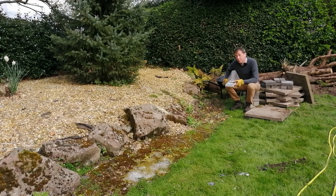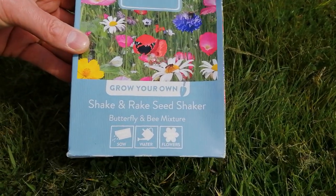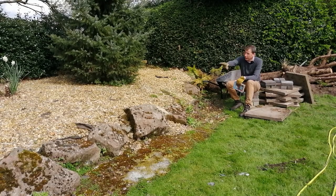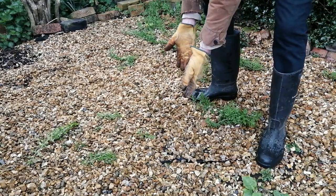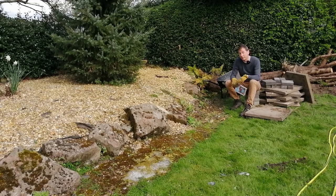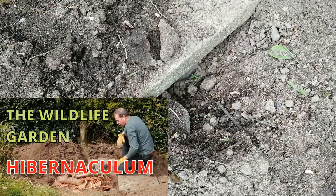Hello, today I'm going to be creating a wildflower meadow for bees, butterflies and other pollinating insects in the wildlife corner of my garden. It's going to cover this whole expanse to my right, which you can see is currently covered in weed fabric and gravel. If you've been watching my videos lately, you'll know that I've already created a wildlife log pile and wildlife hibernaculum.